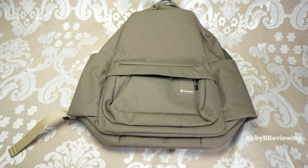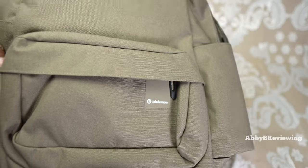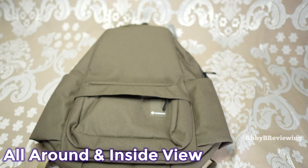Now I'm going to show you the logos on this bag. The first one you can see right here is the silicone Lululemon logo — it's definitely more of a low-key option that doesn't stand out too much. On the zipper pull you can also see a little Lululemon logo. Now I'm going to show you all around and inside this backpack.